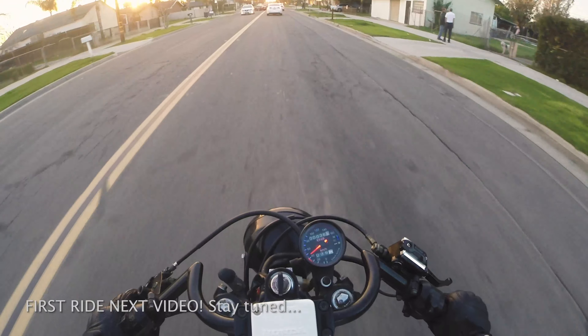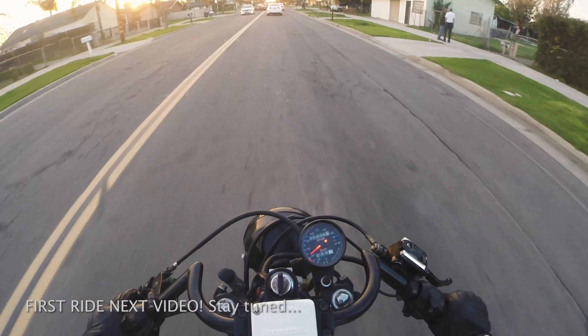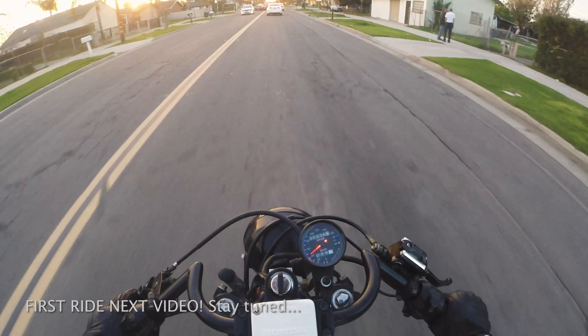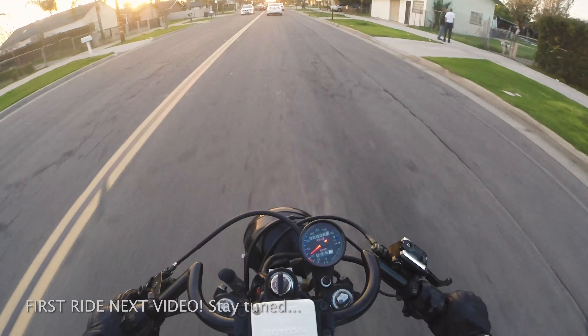There is clearance for everything — it's not touching anywhere. On the other side it's a little bit different but very similar, not touching at all. The only thing is the brake pedal touches just ever so slightly against it, but that's not a big deal. Everywhere else there is tons of clearance.